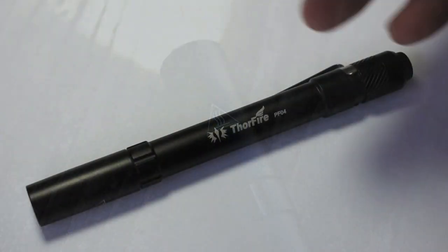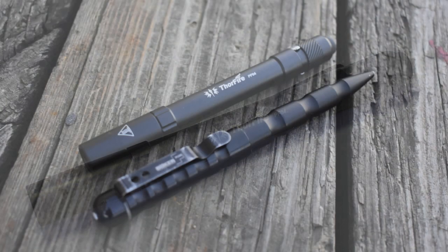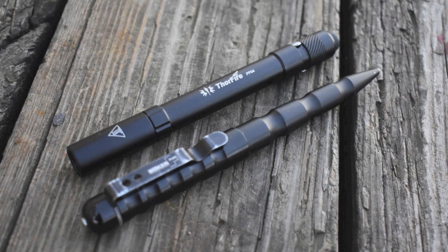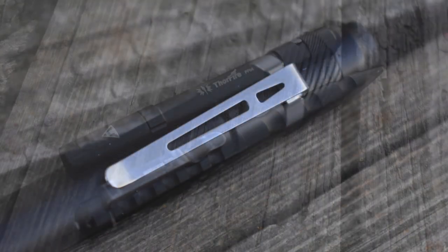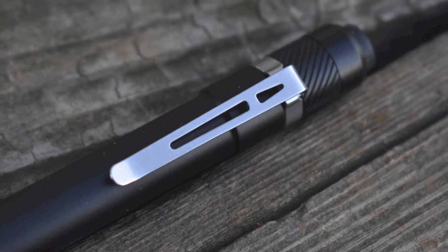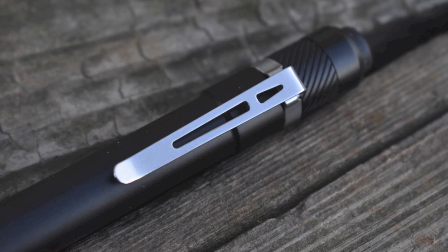Here are some of the things I really like about this flashlight. Number one, it looks good. It's very sleek — perhaps a bit too sleek because it's a little slippery at times — but it still looks good, especially with this stainless steel pocket clip. So if you're looking for a flashlight to go in your EDC kit that looks good, this is a decent way to go.